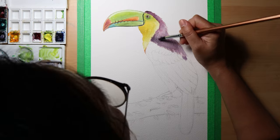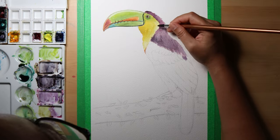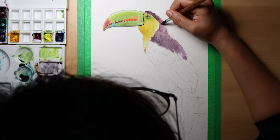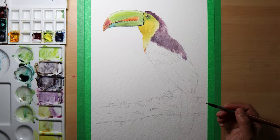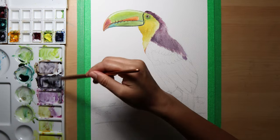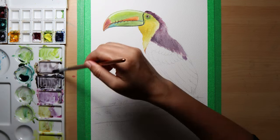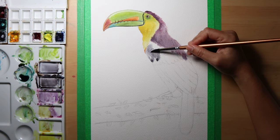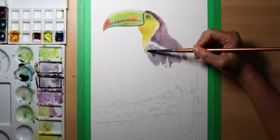It's also nice to leave out some areas for the highlights. I might have to add another layer on this area, so I let it dry while I moved on to the body and wings.